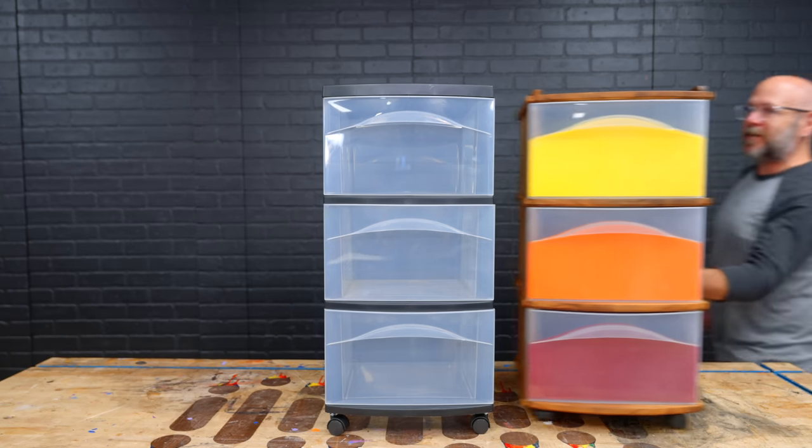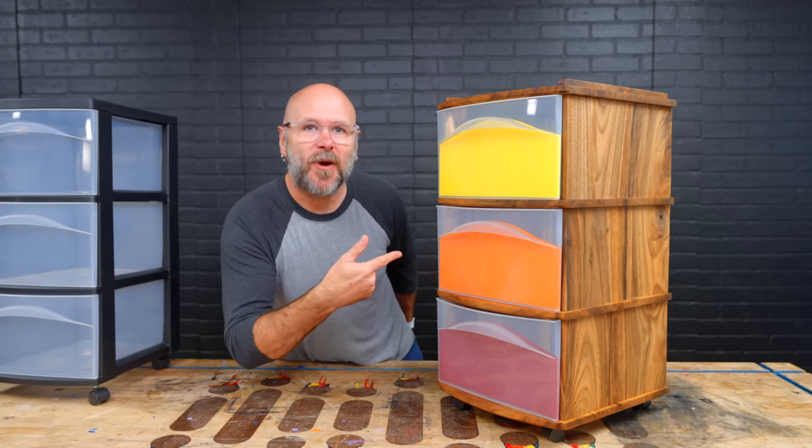Today, we're going to take this cheap plastic storage container and turn it into fine furniture.